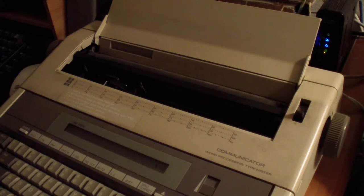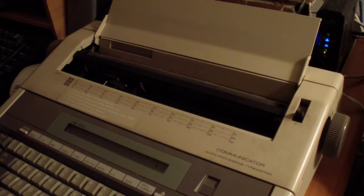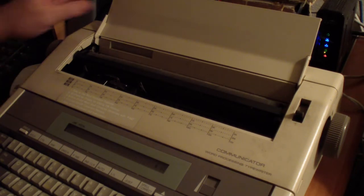My father got it for me back in 1983 — that's about 38 years old. That's pretty old. I can't believe it still works.